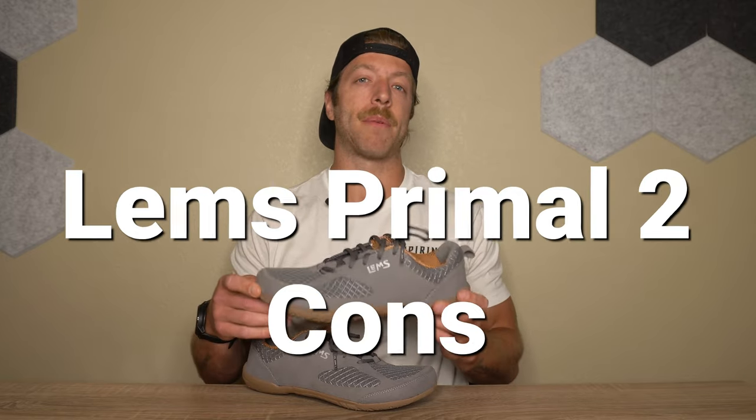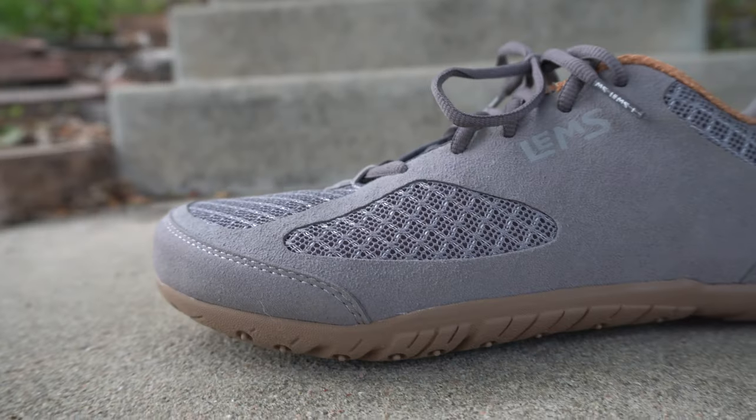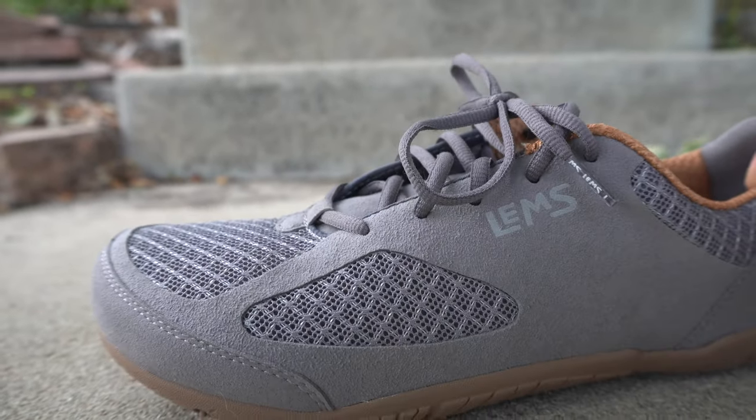Now let's talk about a couple of cons. The first potential con: if you're looking for a minimalist shoe for both daily wear and working out, I do not think this is your best bet. The upper construction, especially through the midfoot, doesn't inspire confidence for long-term durability under training stress. Also, the rounded outsole construction limits stability — if you're doing squats or unilateral movements like lunges, it's pretty hard to stabilize the foot. So if you want a shoe for training, I would say probably pass on this one.